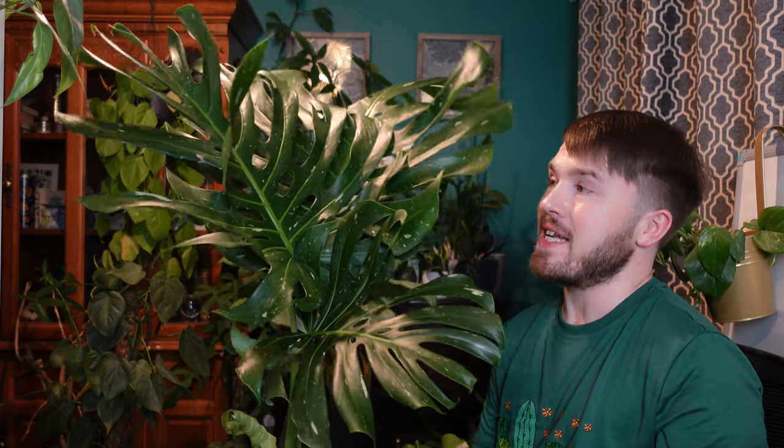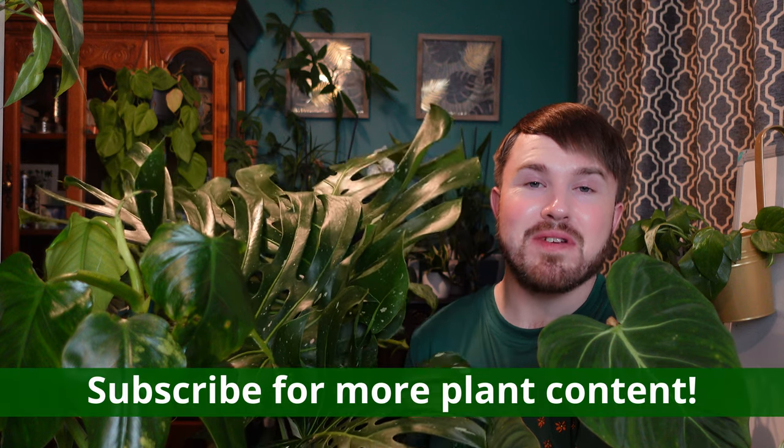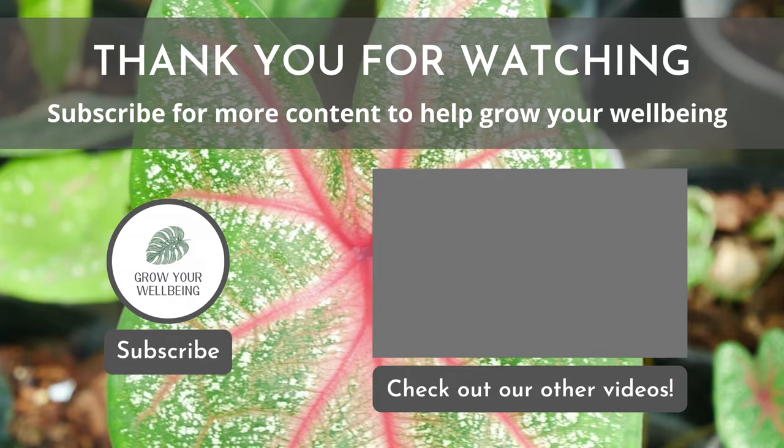I'm incredibly pleased with this. One of the great things about the retailer, Tropical Plants UK, is that they actually grow and propagate a lot of these themselves in the UK. They've included a care guide on how to pot it up and place it on a moss pole, which I'll definitely be using as it will need that support. I'm really happy with all the plants from both the rescue boxes and this wishlist purchase. Let me know in the comments if you think they were good value. If you enjoy plant content, consider subscribing — I have new videos every week, usually on a Sunday, including unboxing videos, plant care guides, and DIY plant projects. Thank you for watching Grow Your Wellbeing.